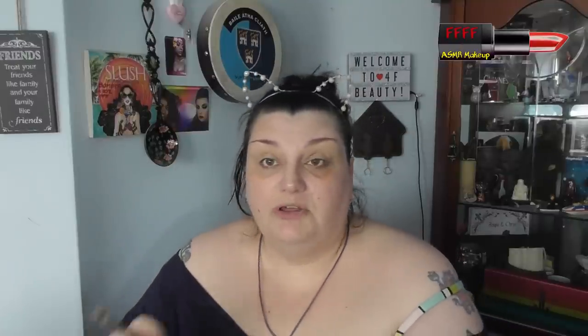Now obviously there are no names on these shades — they're just numbered 1 through 15. When I swatched them, I did the top row and the first three of the second row on the top, and the last two of the second row and the bottom row underneath. I'm just going to pop those up on screen as I zoom you in, just so you can get an idea of how they look.